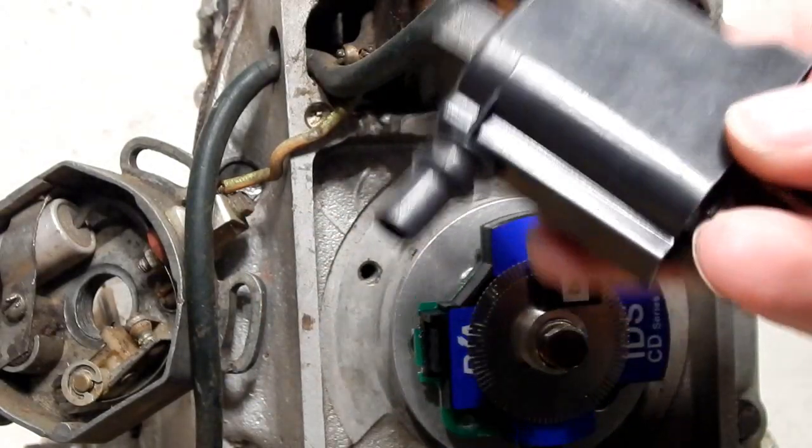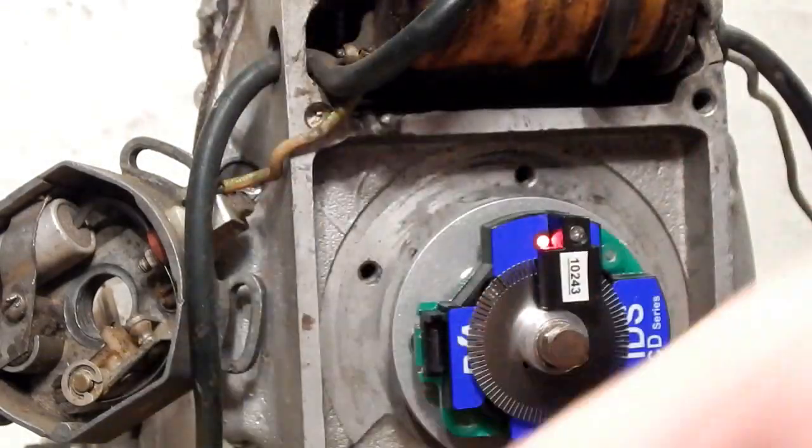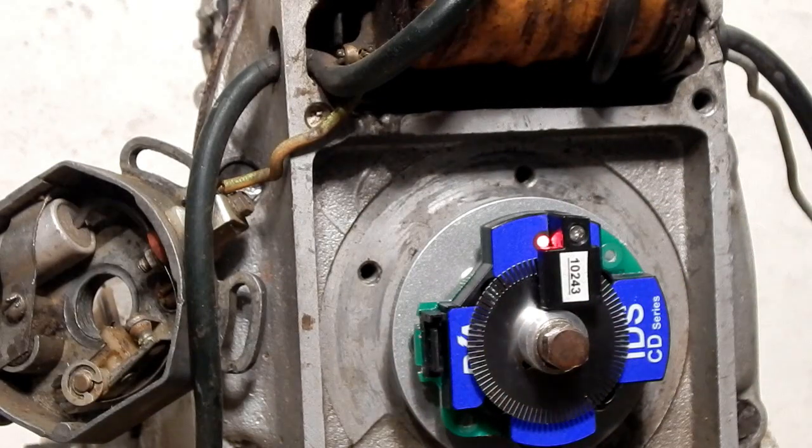It's an extremely powerful, extremely light, and extremely thin coil compared to the old ones. I recommend mounting it somewhere under the seat or possibly under the gas tank so that it can't be damaged by flying debris if you like to go off road.